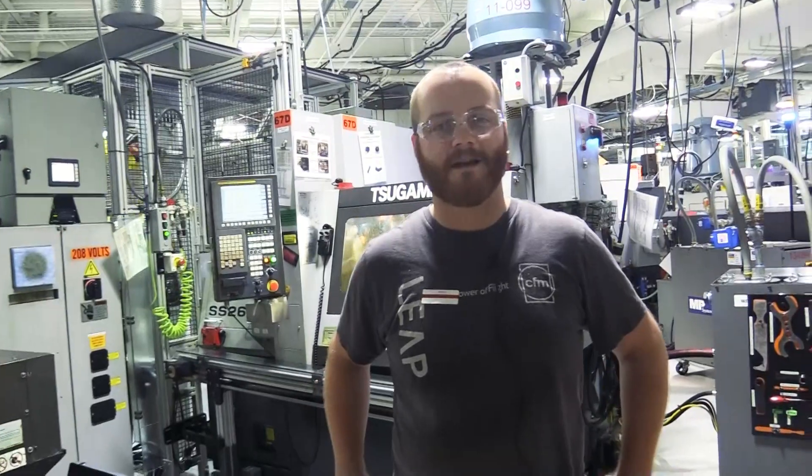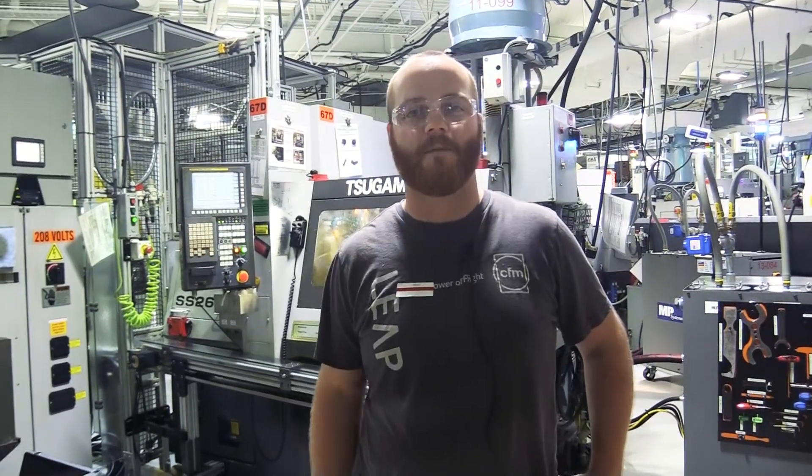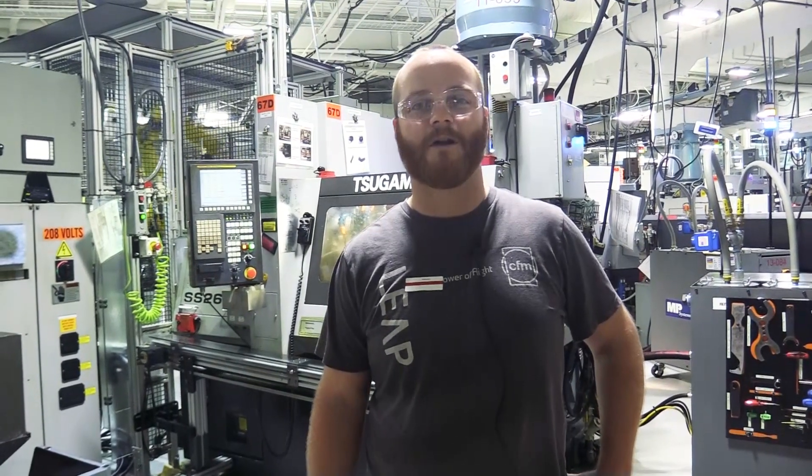Thank you for joining us here. I hope this video helps you understand what machine operators do at Hypertherm. If you have any more questions, you can go to hypertherm.jobs, and I look forward to seeing you on the shop floor.